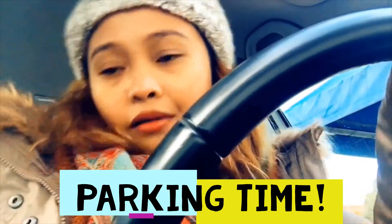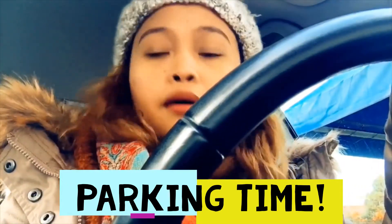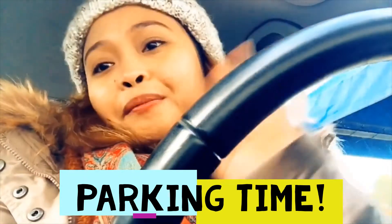So guys, we're here. Thank you for coming with me, but I'm going to take you inside. So, bye-bye!